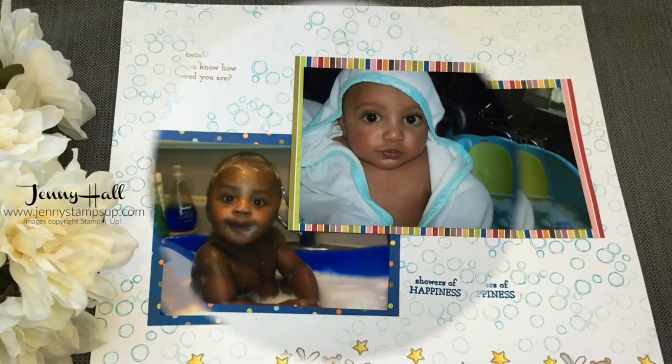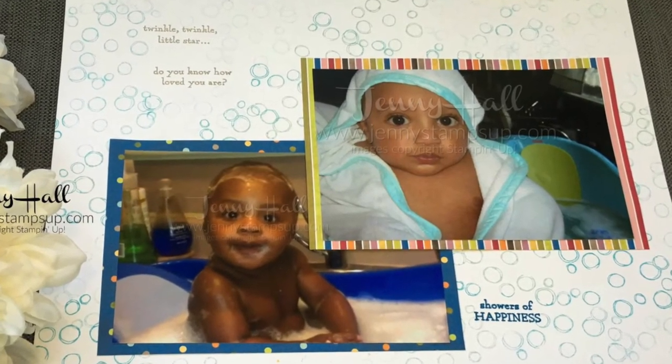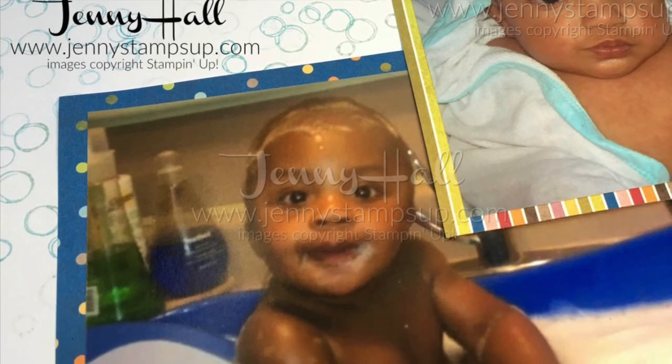So here's the finished project — very easy to complete. I hope this gives you some ideas for making scrapbook pages of your own. Thanks for joining me for the Scrapbook Sunday tutorial. I'll see you in the next video.